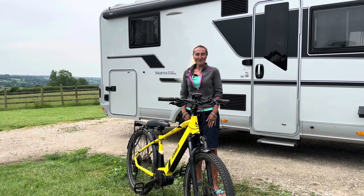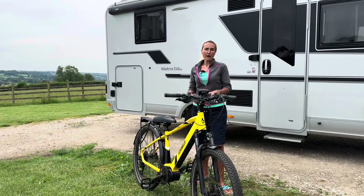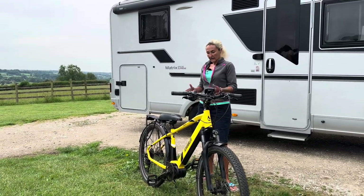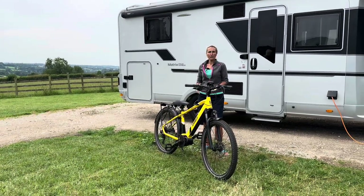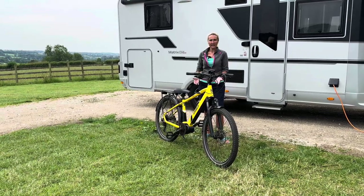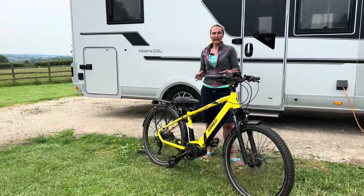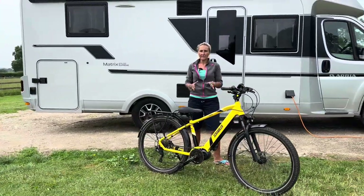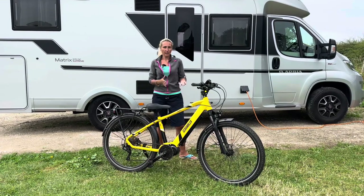Hello and welcome back to Here We Tow. Today I'm going to be having a closer look at this — it's the Mark II e-bike. This model is the Mark II Scrambler 430 CX. It is a trekking bike and it's their latest edition. Just to be completely clear, this Mark II bike has been sent to me, it is on loan, I don't get to keep it and I'm not being paid to talk about it.